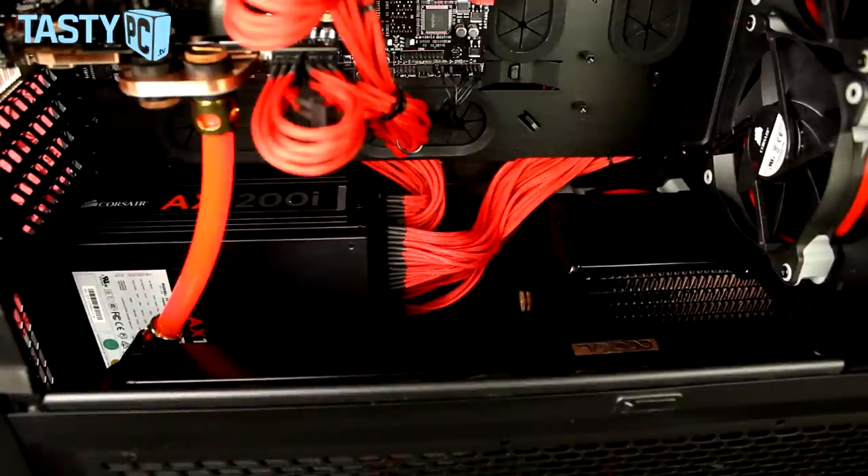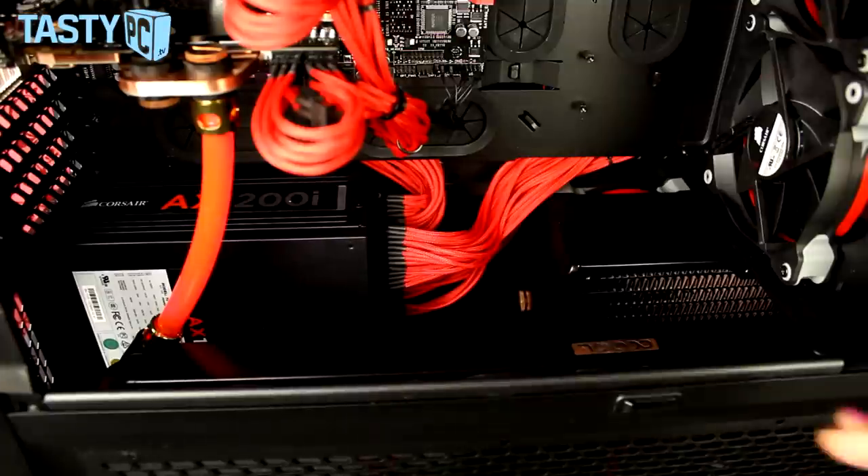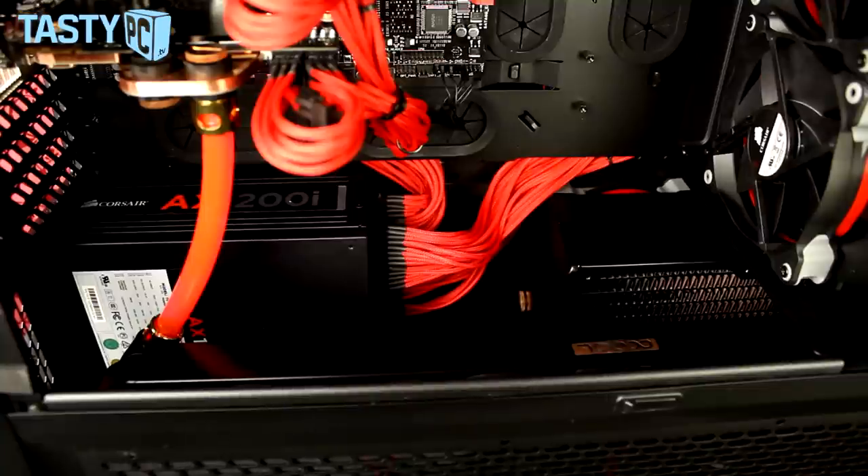For the power supply I ended up using the Corsair AX1200i. I know it's overkill for this system's wattage, but it let me use the red cables, and it also shows that even with the longest power supplies you can still comfortably fit a 240 rad with plenty of space for cable management. Because the power supply is at the back, I put the thick radiator at the back and a thin radiator at the front, meaning there was still enough space for a tube run between the two radiators and to lay things like flex lights across the floor.